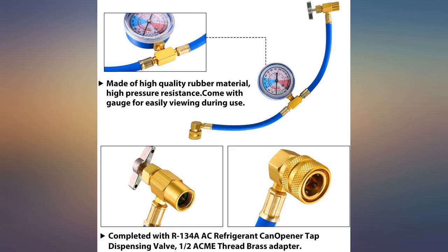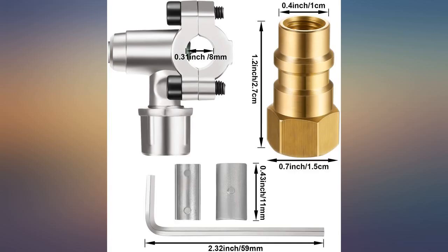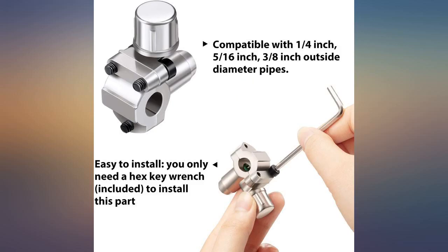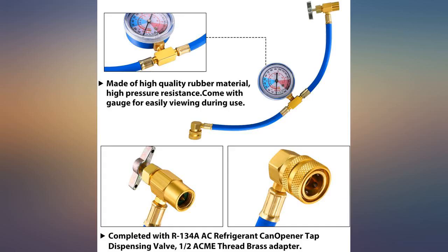No instructions in the box, but it worked. I wasn't sure about using this to put Freon in a portable air conditioner, as I had never done it before. I watched some videos on YouTube and at first I thought it didn't work, but I added a little more and all of a sudden it worked, and now my portable air is working good.